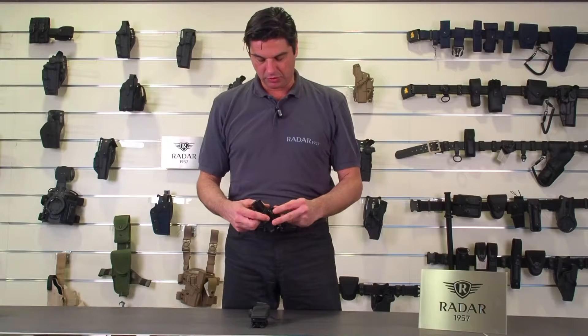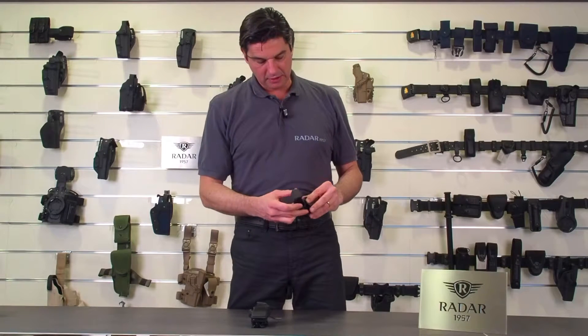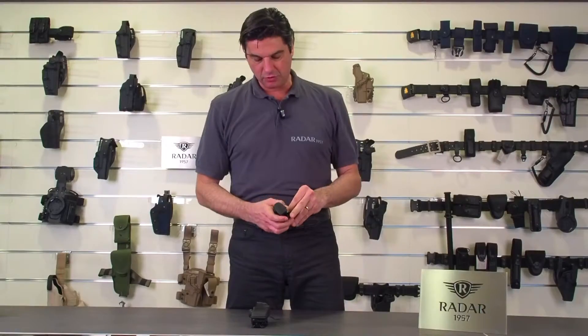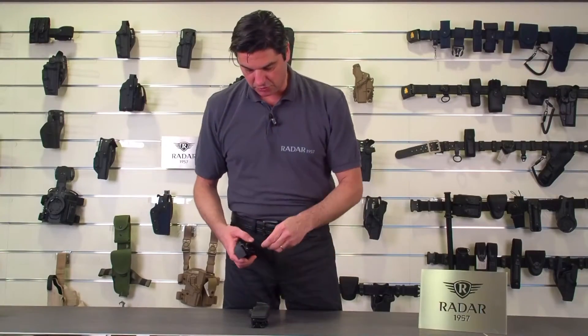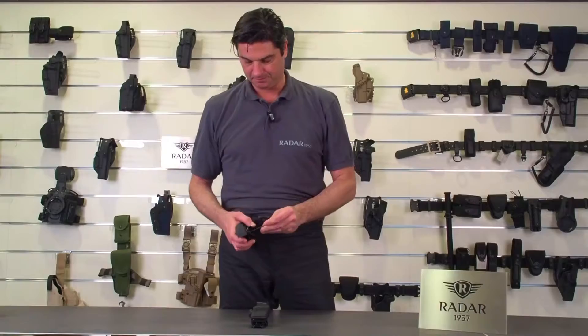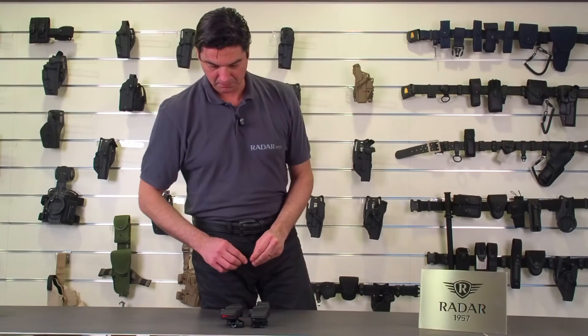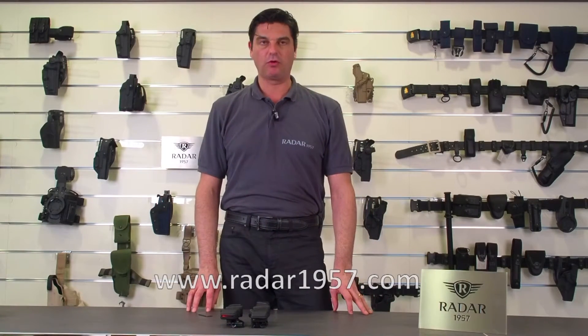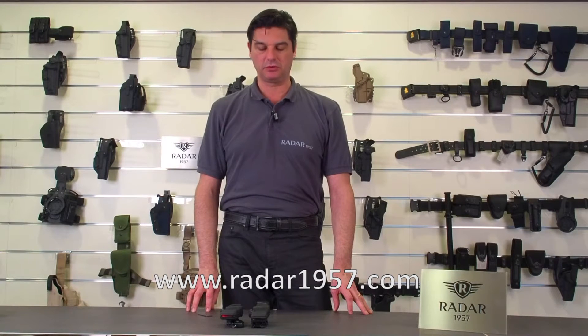It is also turnable — you can rotate it 360 degrees and then screw it back in with the adjustable screw in order to set the rotation angle. All these products you can find on our catalog or on our website at www.radar1957.com.